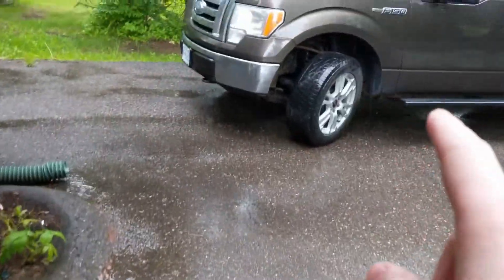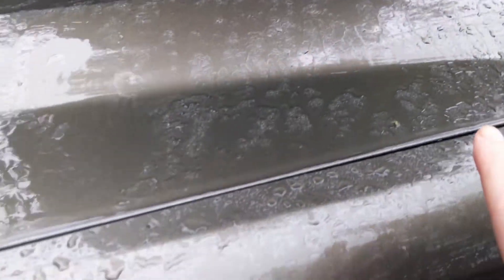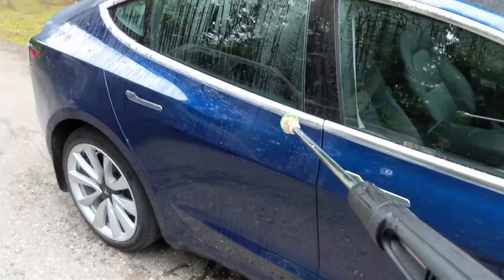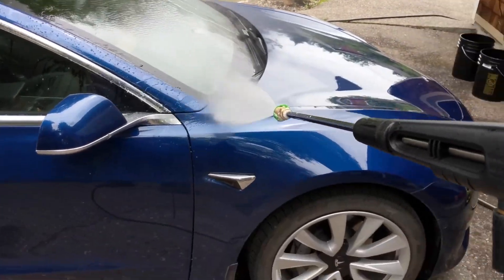Alright, so what does this ceramic coating do? It's been raining all day and you can see on the truck — it's not beading, it's just sheeting water all over the place. Same area over at the car — you saw what the truck looked like. I was just out in the rain and noticed the beading: the water is just staying in beads, it's not sheeting. Really just all around the car it just sheds that water right off. This is that Art De Shine graphene coating — and that water just beads.